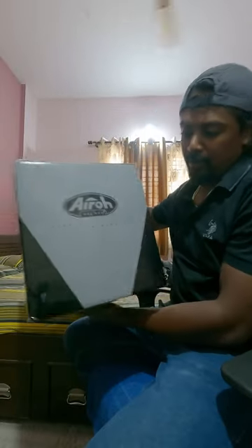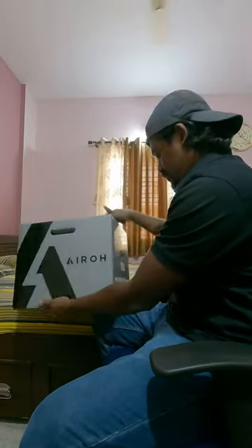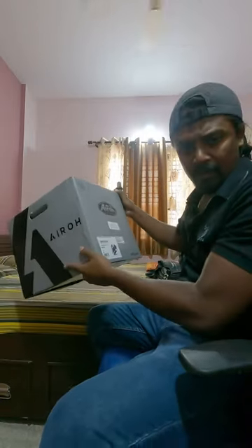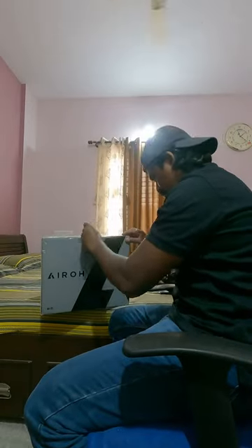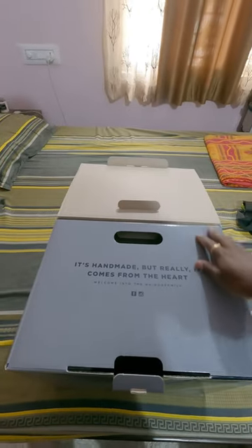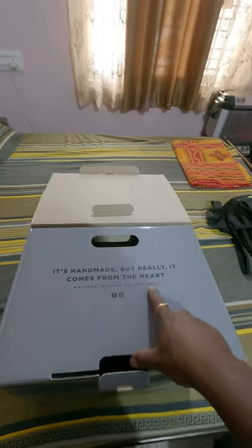Let's unbox the brand new helmet from Airo Helmets. This is the Airo Spark Shogun Blue and Red Gloss. It's handmade but really it comes from the heart — welcome into the Airo family.